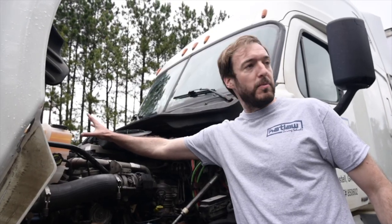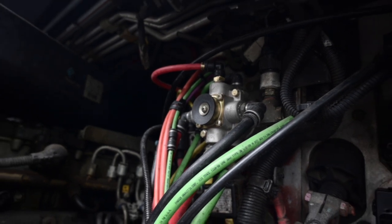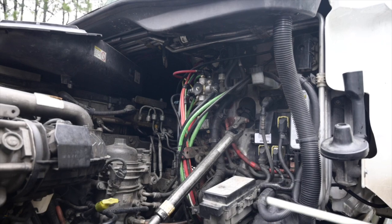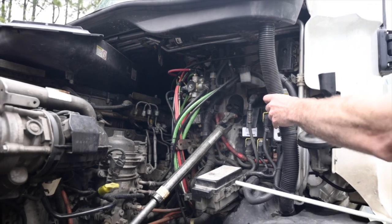General engine overview: all hoses are securely mounted and not leaking, they are not cracked or worn and have no missing hardware. All wires are securely mounted with no missing hardware and there are no frayed or bare wires.